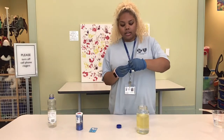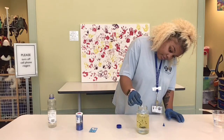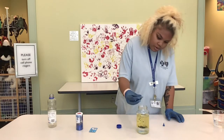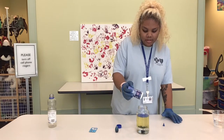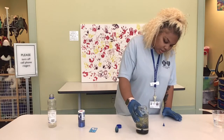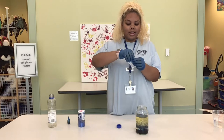Now you'll add the food coloring — as much as you want. And I'm going to add some glitter. We're going to wait for the food coloring to settle at the bottom into the water. And after that, we'll add our tablets.